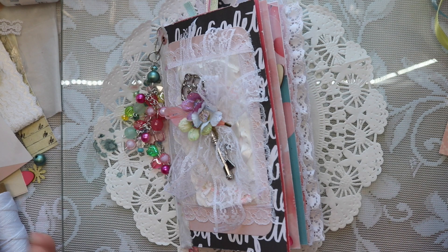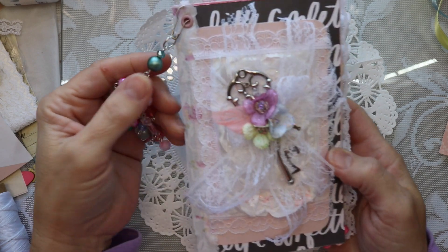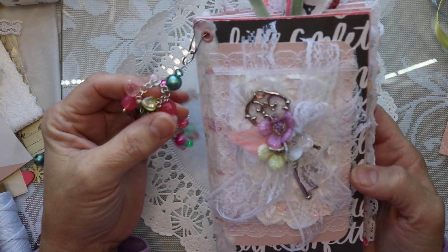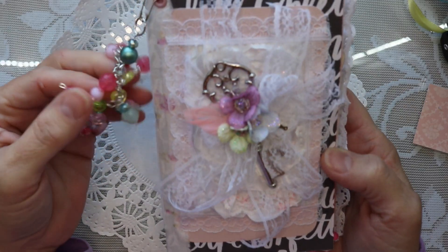Hello my friends, thanks for joining me today. I wanted to share with you a little journal that I made and it's very exciting for me because I made it using my very first digital kit. I just can't wait to show it to you.